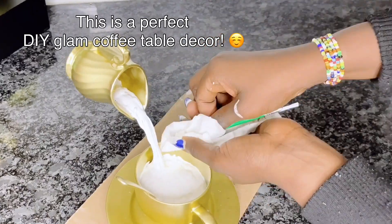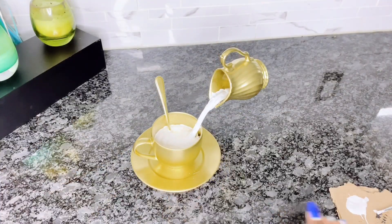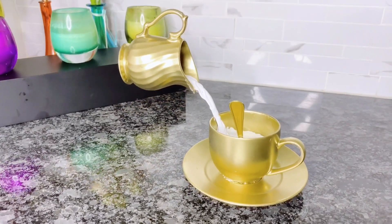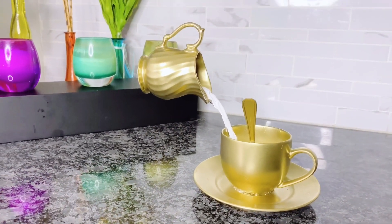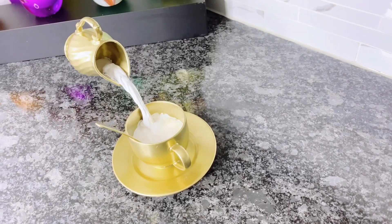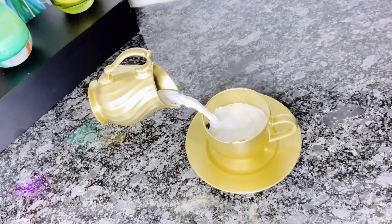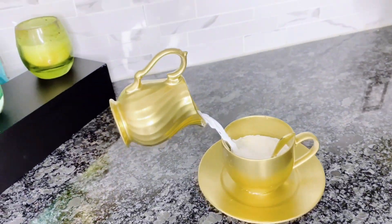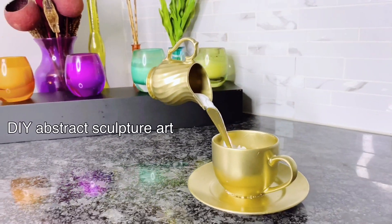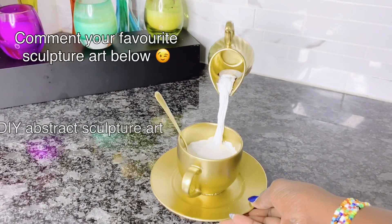This is a perfect DIY glam coffee table decor. You can set this up on your coffee table, any corner of your home, or in your kitchen especially around your tea-making area. It adds a magical touch. If you put this in a museum it wouldn't be two dollars — and this only cost us two dollars. Even factoring in the plaster of paris and hot glue, it's still under ten dollars — a cheap way to get a glam abstract sculpture that is a unique piece not easy to find anywhere else.